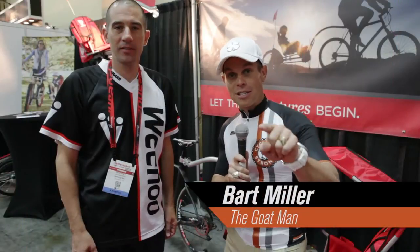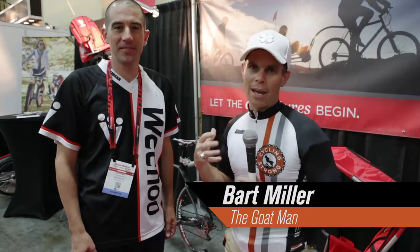Hey, Bart Miller here with Cycling Strong. 2014 — riding with my buddy little Xander is the only way to get my time in on the bike and be able to perform the way I want to. Leadville this year, I did it in 8 hours and 36 minutes. I couldn't have done that if I can't get out there and train.